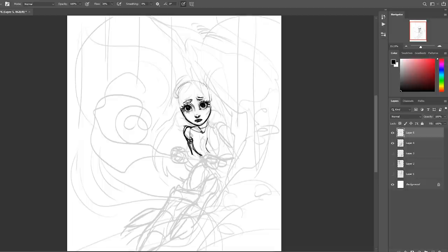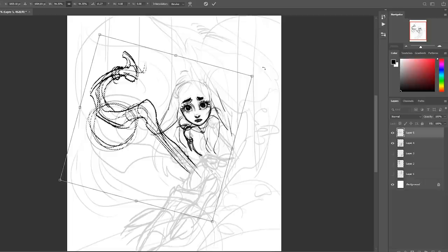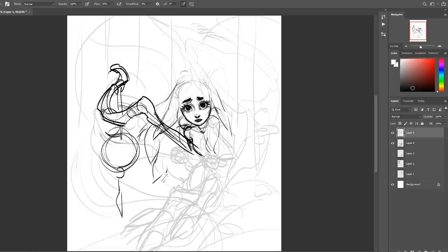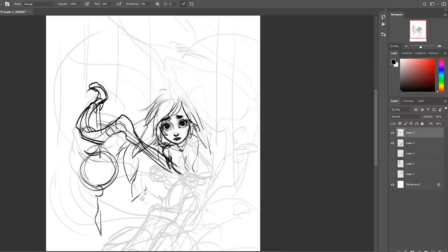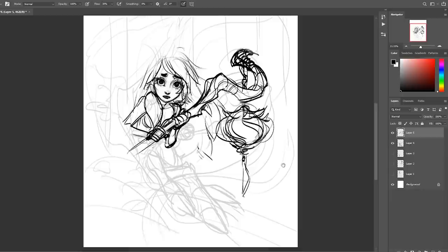She reminded me a lot of some of the doll-like characters I drew for Inktober last year, and the color scheme was also really up my alley. So I decided to make fan art of her and recorded the entire process. I started the drawing digitally in Photoshop — I do this frequently with more detailed pieces because it's a lot easier to keep track of the composition.